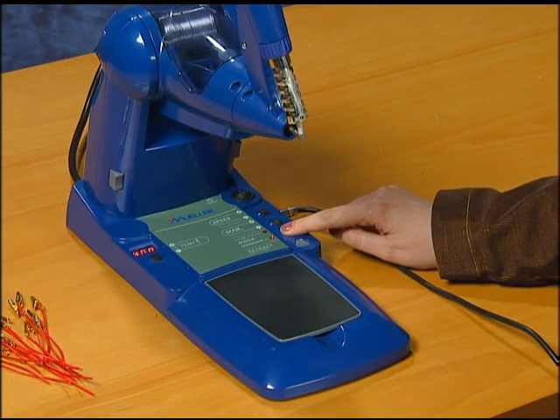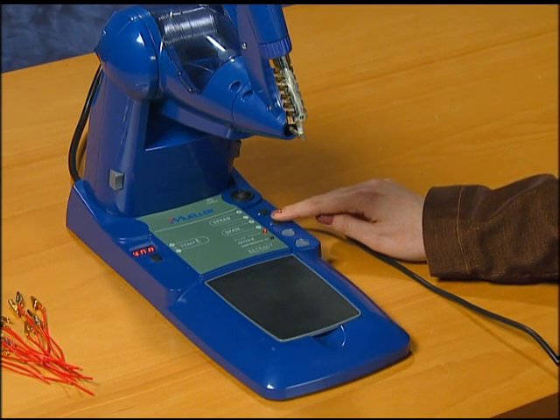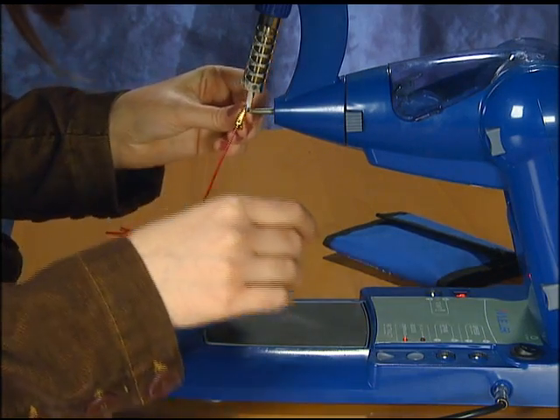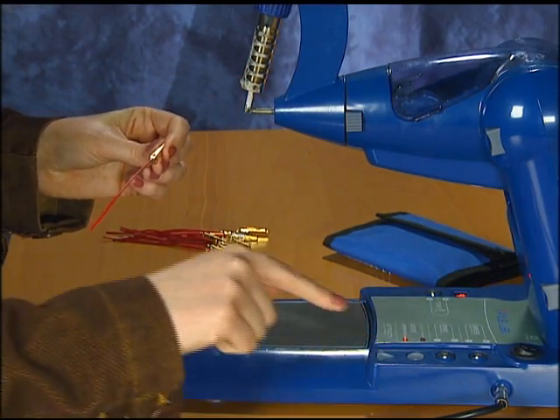Or the user has the option of pulse mode, in which the operator can advance the solder in preset discrete increments with a push of the foot pedal. The retract control allows the operator to back up the solder into the feeder tube.